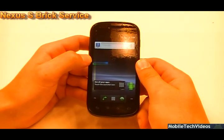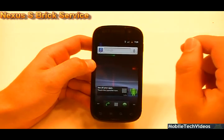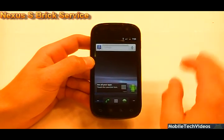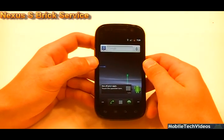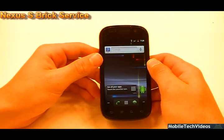So this is us bringing back to life the 9020 Nexus S. We can also do this for the 9023, which is the European version. We can also probably do it for the brand-new Sprint version as well — I haven't verified that yet, but we should be able to. And that's any variant of the GTI 9020 or 9023; we can do them all.